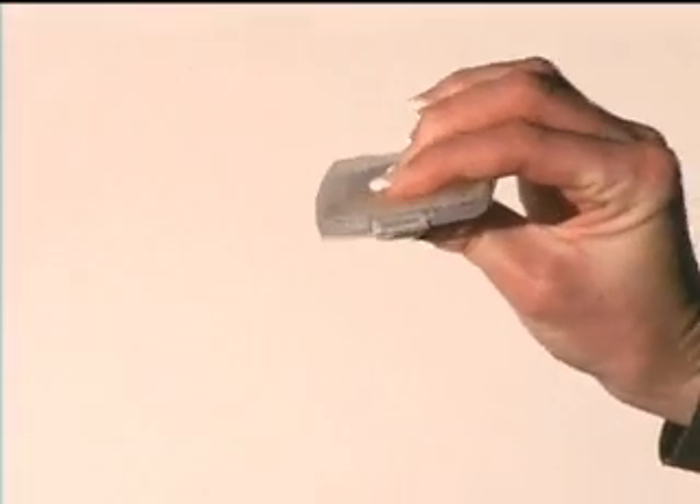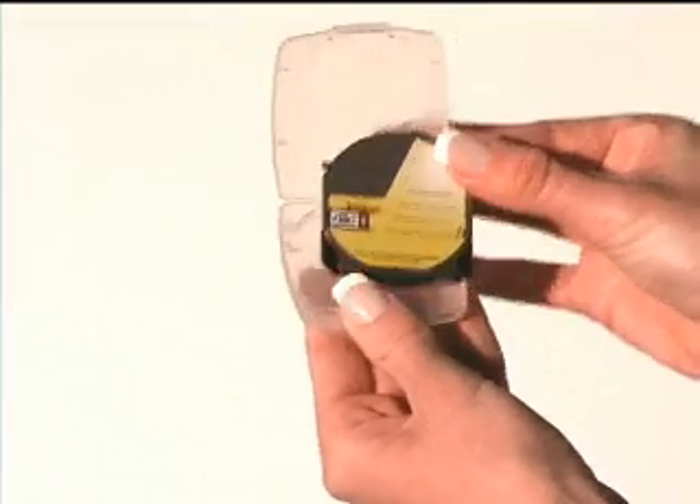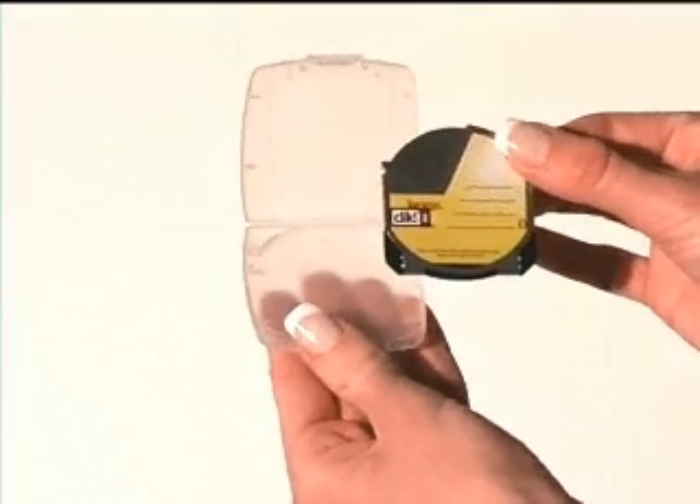Here's how you insert a click disk into the Click PC card drive. First, you need to remove the disk from the case. Gently squeeze the case until the latch pops open and then remove the disk.